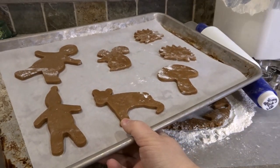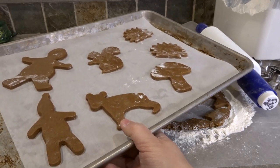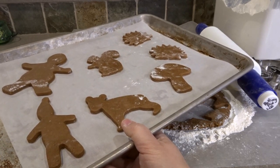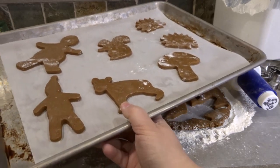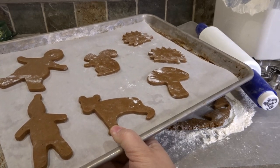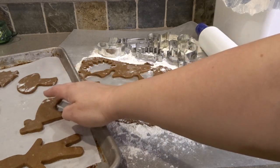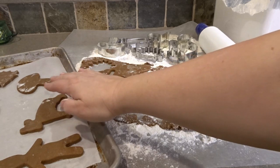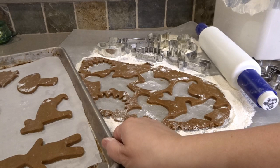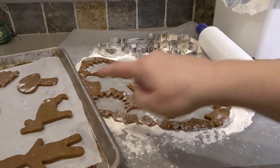We have our tray full. You could squeeze them a little closer, but not so close that they touch if they expand — this recipe doesn't expand much, though they do puff up a little bit. We'll bake these at 350 degrees for about 12 to 14 minutes. You'll know when they're done because when you lightly touch them, it doesn't leave an imprint. If it does leave an imprint, it probably needs a little bit longer in the oven.